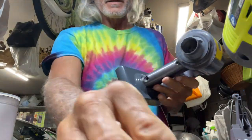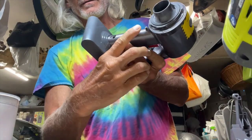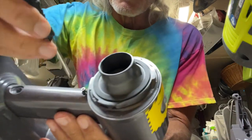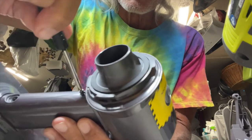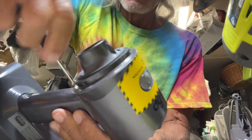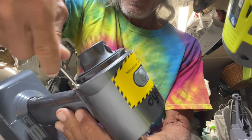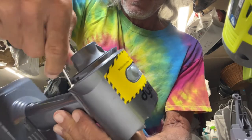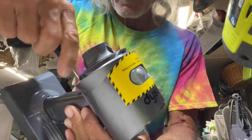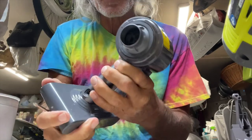Alright, our battery's in. We just got to put our last screw in up here — that one goes in right there. And once we get the battery in then we just got to reassemble the outer thing.